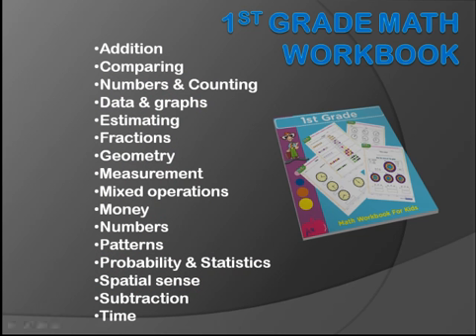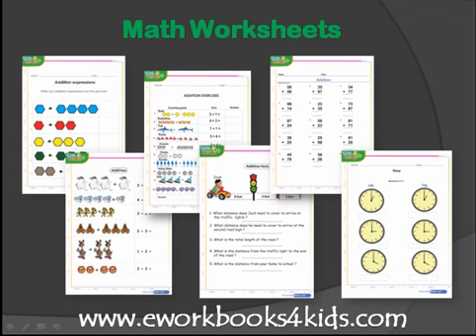Hi, thanks for stopping by. This workbook is a collection of carefully crafted math activities on topics studied in this grade. Each topic is covered with one or more worksheets, each sheet serving as a stand-alone test paper for use in either the classroom or at home.